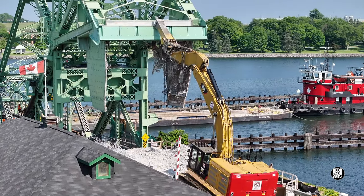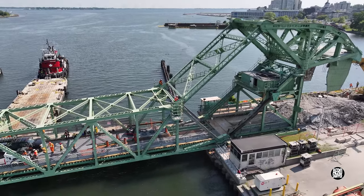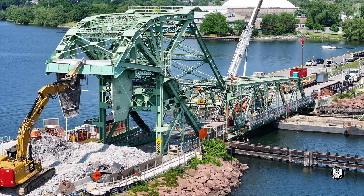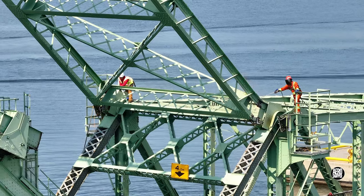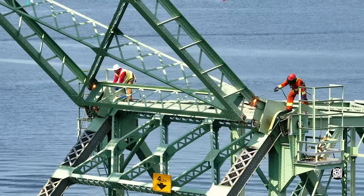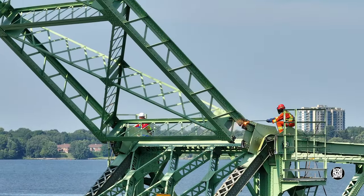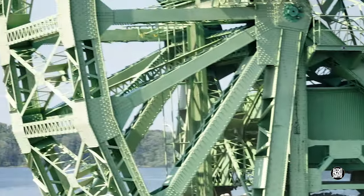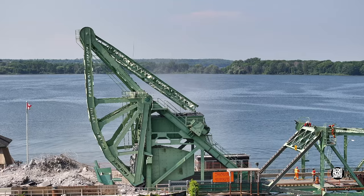Attention then turned to the last two links between the bridge deck and the structure surrounding the counterweight. The crew making the final cut clearly treated with the respect it deserves — there are enormous forces at play. But no steel, no matter what its quality, can resist forever. With this disconnection complete, the bridge deck now stands alone.